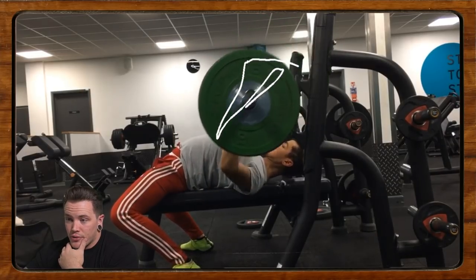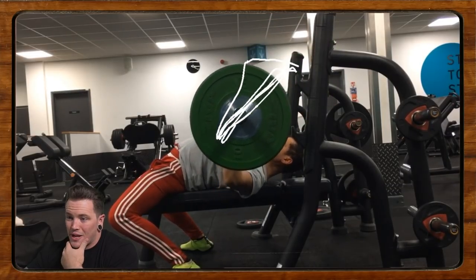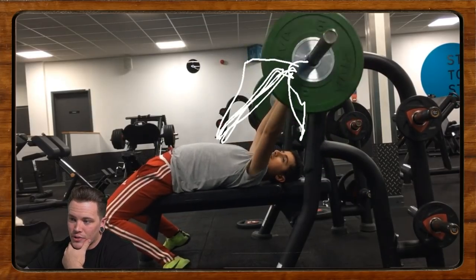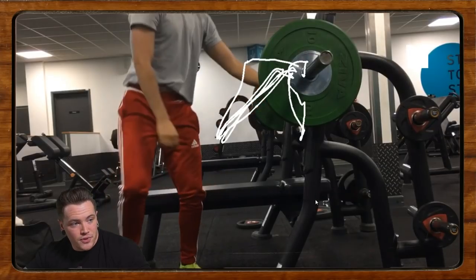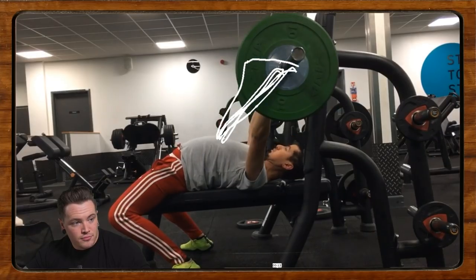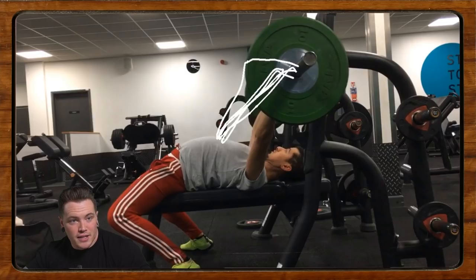A comment from Z says his lower body looks pretty good, but he could find more upper back tightness and scapular retraction, and the finish is a little high — which I definitely agree with. If we look at the bar path he's drawn, it's almost completely diagonal. It touches super low and presses back super high in almost a straight line. Ideally we'd see a similar bar path on the way down with a little bit of a curve to it.